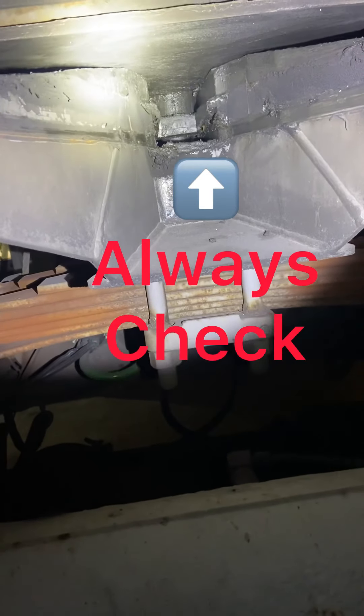Always get under your trailer and check. Always make sure that it's locked, guys. Hopefully the audio was good enough for you guys to hear and get the gist of what I was saying and showing. If it wasn't, just let me know and I'll redo it.